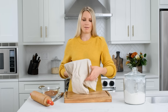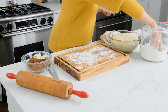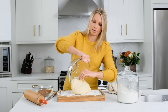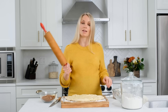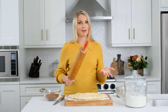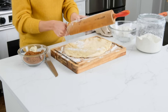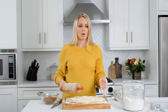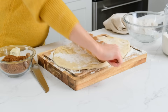We'll let this rise for an hour or until it's doubled in size. The dough has been rising for about an hour and a half — oh yes, this is exactly what we want to see! Now we're gonna add some flour to a clean surface. I'm using a cutting board here to dump the dough out. Take a rolling pin — if you don't have one you can always use a wine bottle, that's a secret tip. Roll this out to about a 14 by 9 inch rectangle, but just do the best you can — it's okay if it's not perfect.